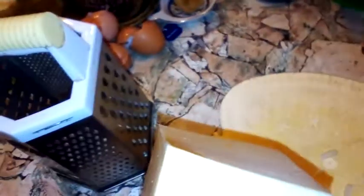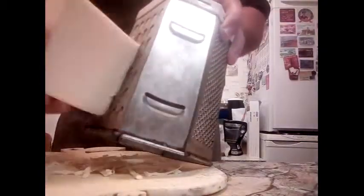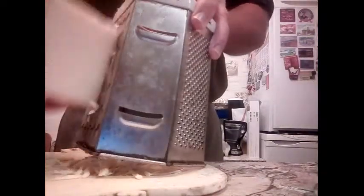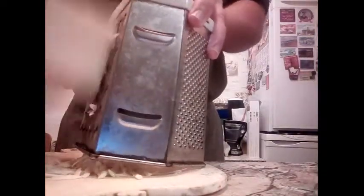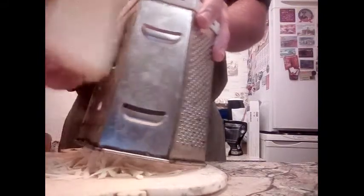Now let's use this grinder and grind some cheese to put on top of the eggs. You're making this breakfast for yourself, so the amount of cheese you like is all up to you. This is good enough.